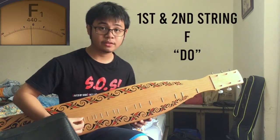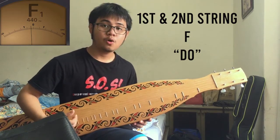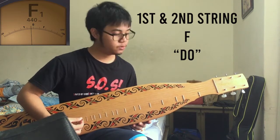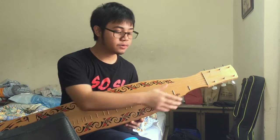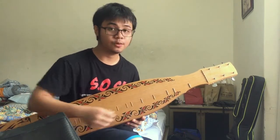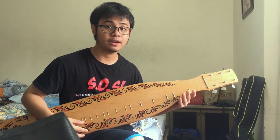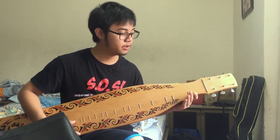The first two strings are tuned to the note of F. Or you can use your voice to do the sound of Do. Throughout the fretboard, in the first two strings, you can create the sound of Do, Re, Mi, Fa, So, La, Di, Do to help tune the rest of the Sape.